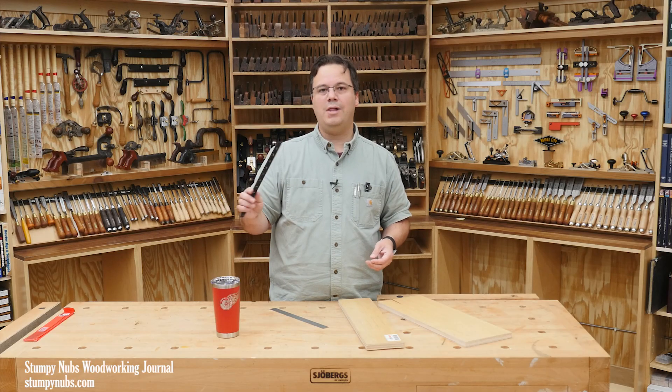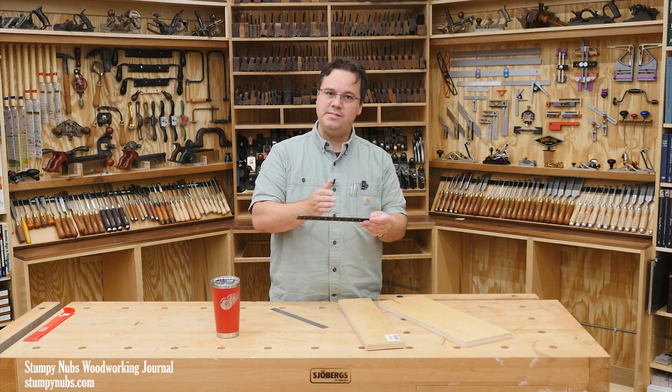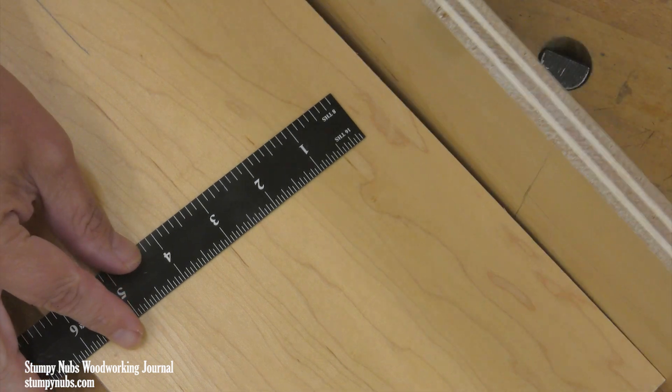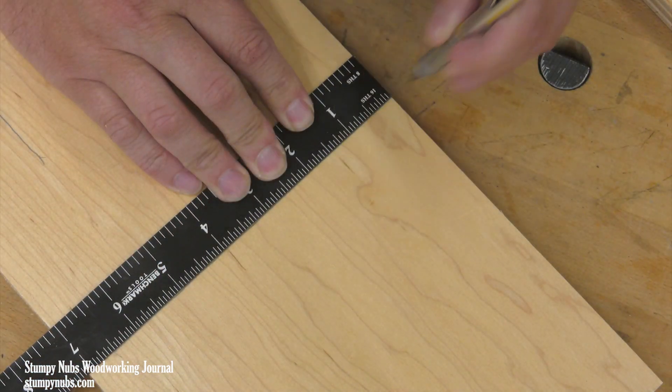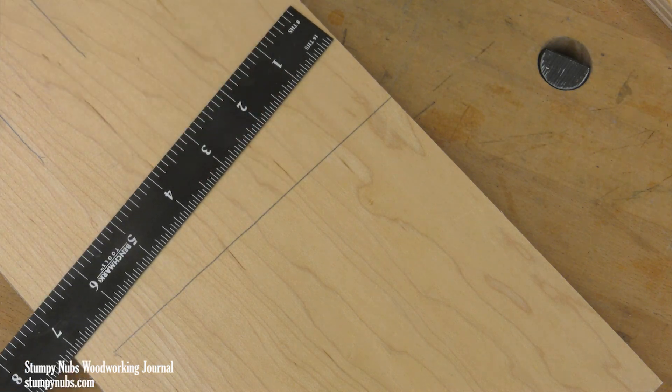You can also use a rule as a square for laying out a line perpendicular to an edge. Place something flat against that edge and put the end of the rule against that surface to square it up so you can scribe your line.